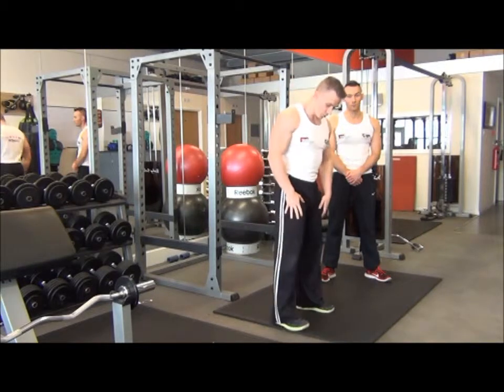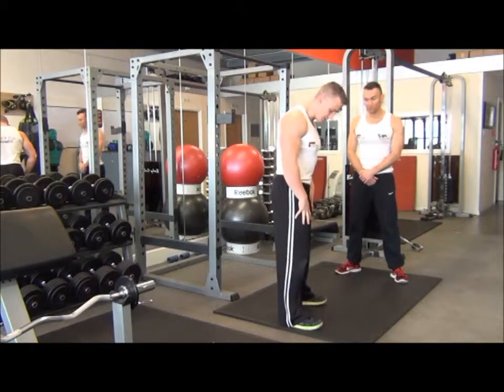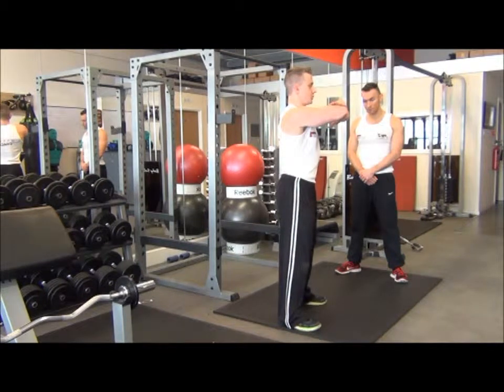Technique-wise with your bodyweight squat, we want to first of all get the feet hip to shoulder width apart and slightly turn the toes out to save the pressure on the knees. From there, we're going to pop the arms just over the shoulder height, just crossing those over. We're going to keep the chin nice and high and then pressure on the heels as we come down.